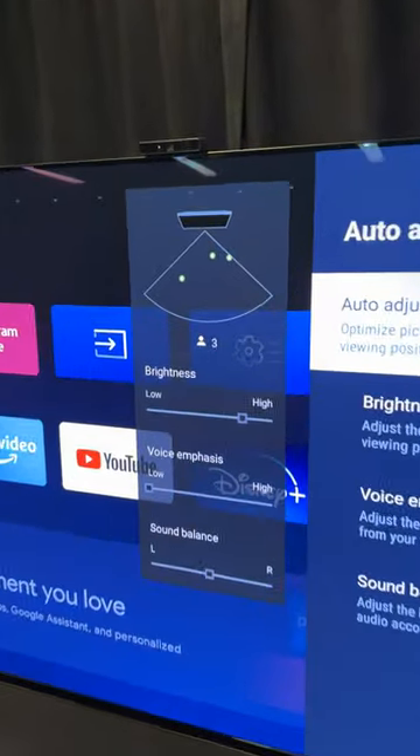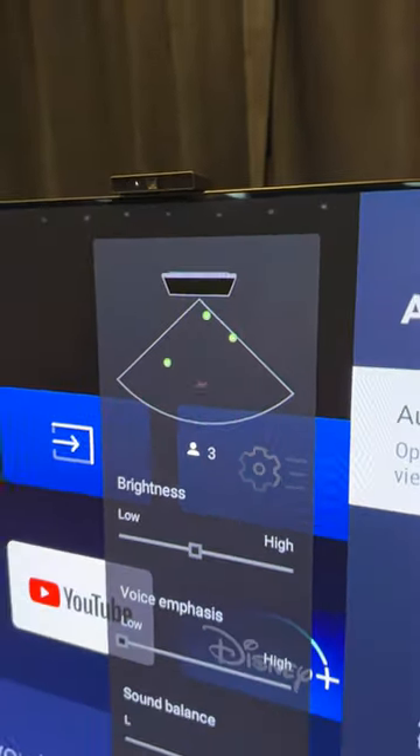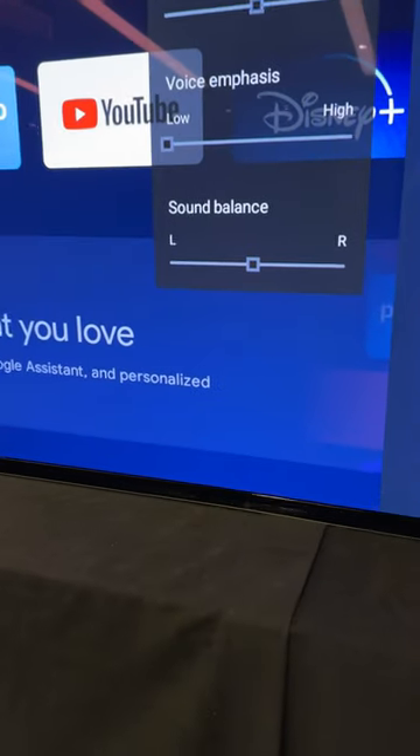This camera can also sense who's in the room and where they're located and adjust different settings. If you're closer to the TV, brightness will go down, voice emphasis gets louder as you get further away, and the sound balance is based on what side you are.